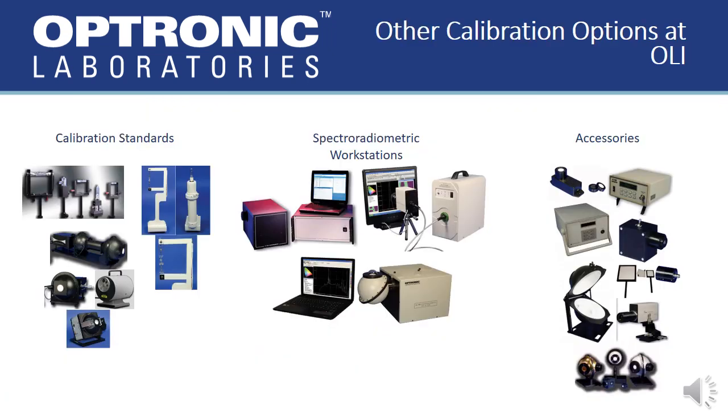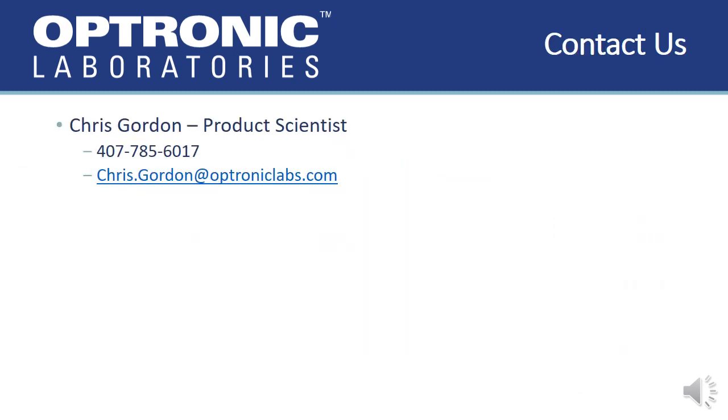In addition to the OL-459, Optronic Laboratories has an extensive catalog of NIST traceable calibration standards ranging in wavelength from 200 nanometers up to 30 microns. We also have a variety of spectral radiometric workstations and accessories to create the best solution for your application needs. If you have any questions about the OL-459 or how Optronic Laboratories can help you with your particular application needs, please do not hesitate to reach out to me. Thank you very much for your time!